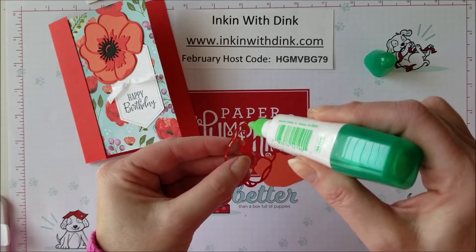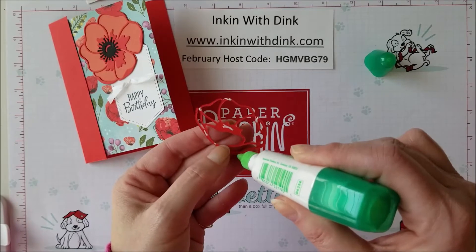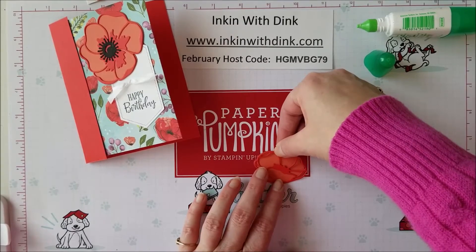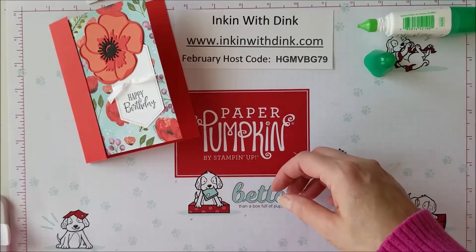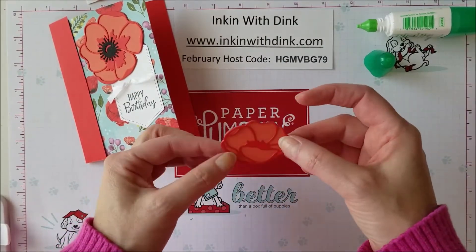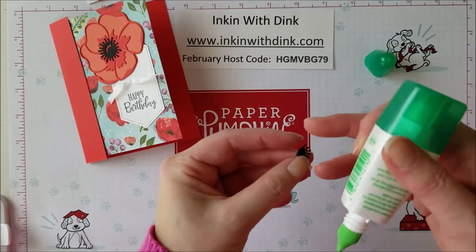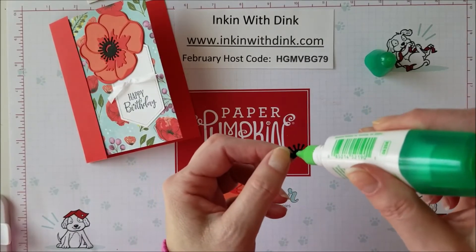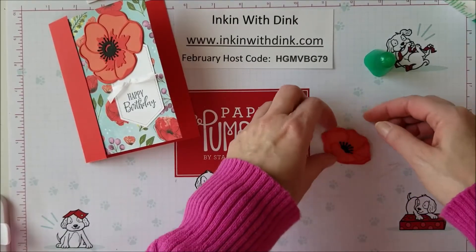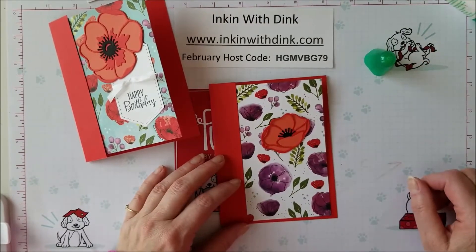Let's go ahead and adhere these together. I'm just going to put some small dots of adhesive — it doesn't take very much. I love this Tombow glue, but you have to learn that less is better. I'll put the outline piece on there, and sometimes I turn it over to make sure it's centered — perfect. There we have a perfect poppy. Now I'm going to do the middle piece — just a little bit of adhesive — and there is my gorgeous poppy.